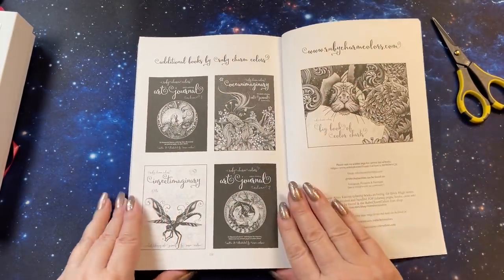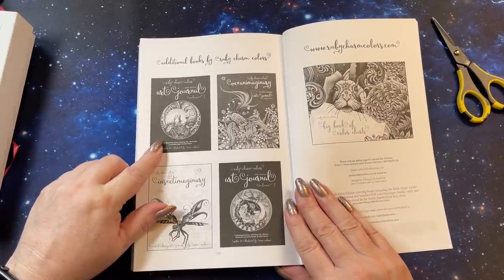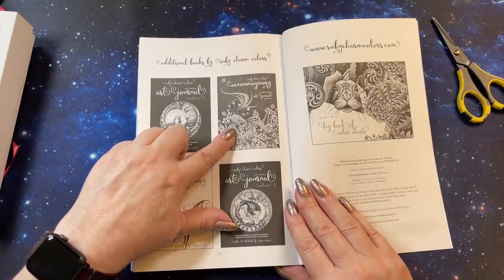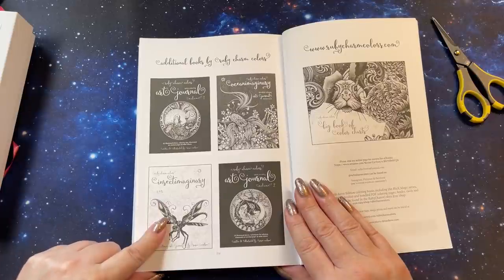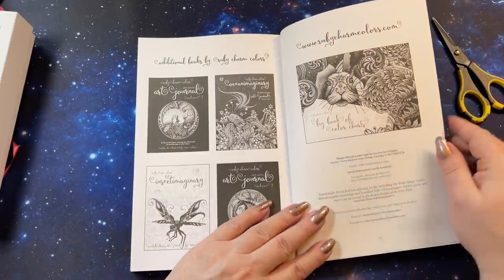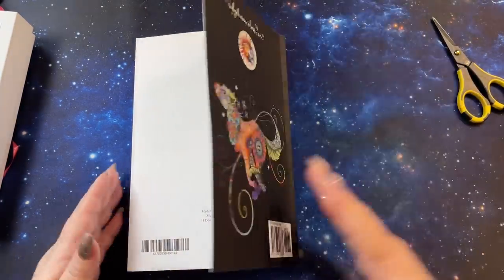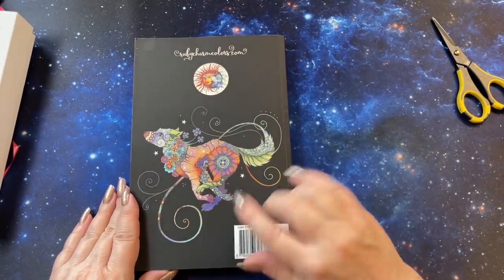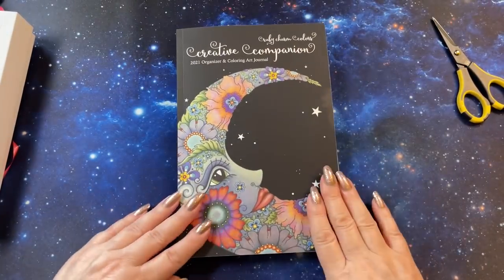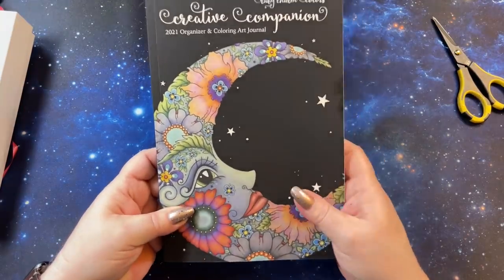On the end of the book you can see her other books: the art journal number one, the Oceanary, Insect Imaginary, art journal number two, and the big book of color charts. And in the back — isn't that done well, that is pretty. So that is the new Creative Companion 2021. Awesome.